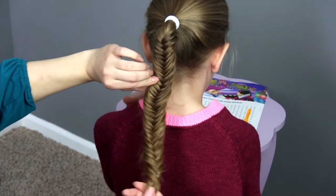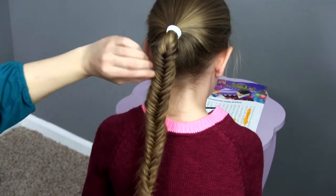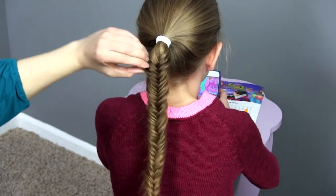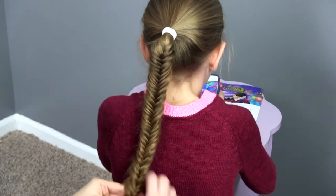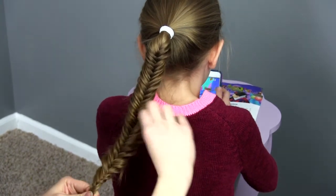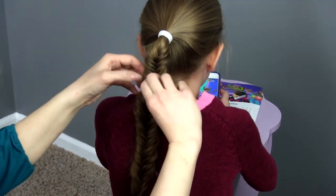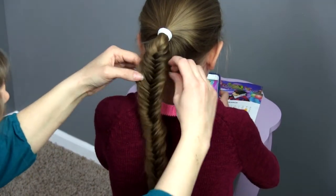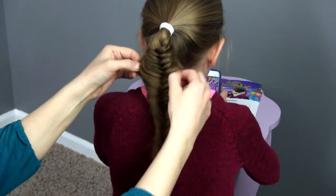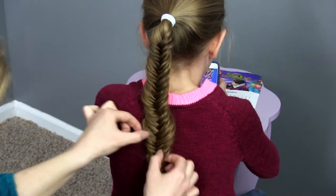Whenever I pull the edges I hold onto the bottom still so it doesn't come entirely apart. And it just softens it up a little bit. You'll see it's a messier look — more of your boho, bohemian style. And messy is in right now, so even if you mess up you can cover your mistakes and embrace the messiness of it.